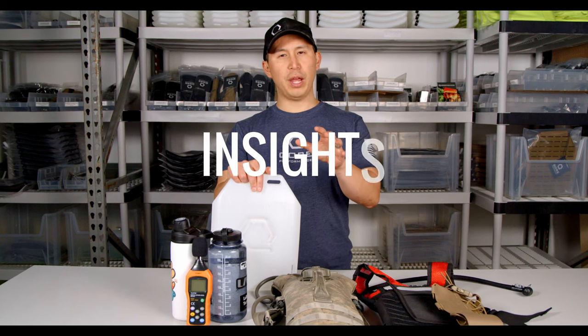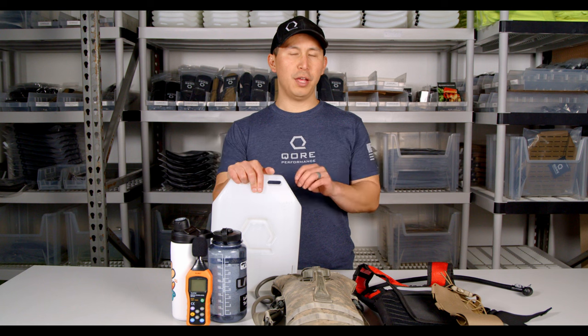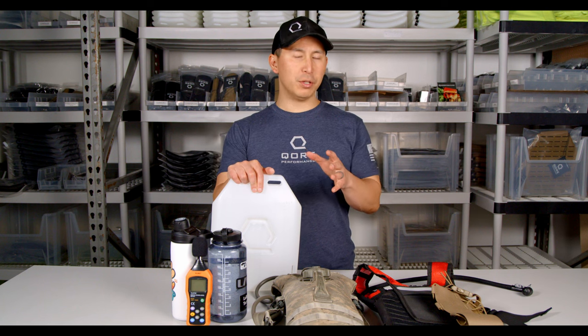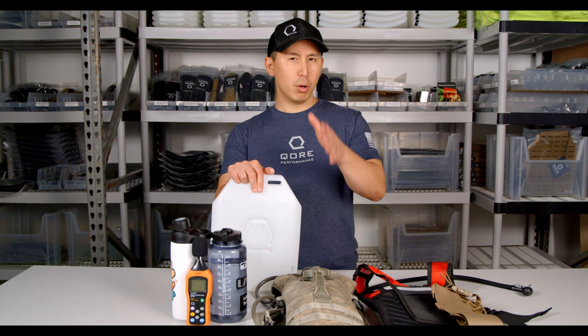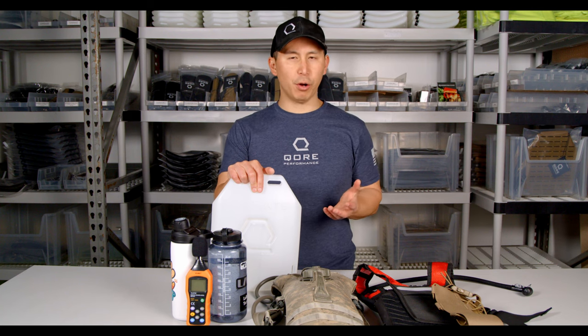Hey everyone, Justin from Core Performance here. We've got a video today that answers a question that mostly our military customers have been asking us: what is the quietest way to carry water?